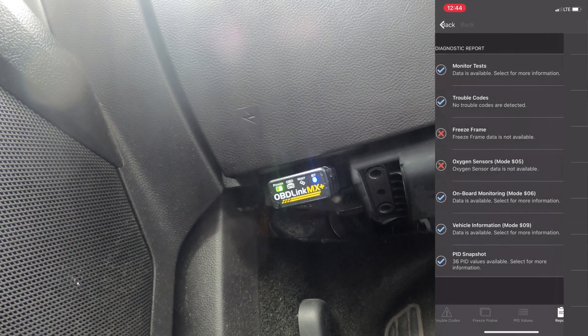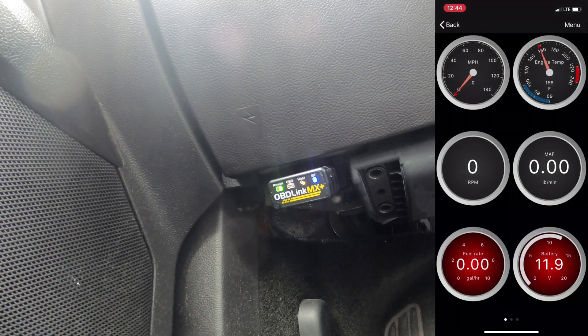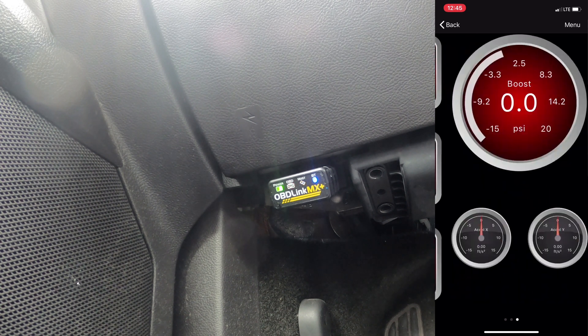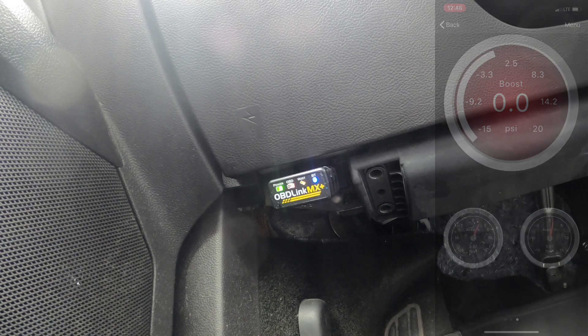The dashboard is really cool - these are the default dashboards showing miles per hour, engine temperature, MAF reading, RPM, fuel rate, battery, and vehicle speed in different gauge styles. The O2 sensor two actually gives a reading while O2 sensor one does not, which is interesting. It also has a boost gauge, which I find pretty cool. I'm going to pull the camera up now and get a driving view of what's going on.